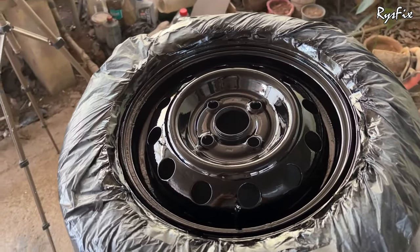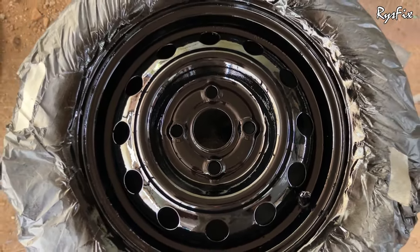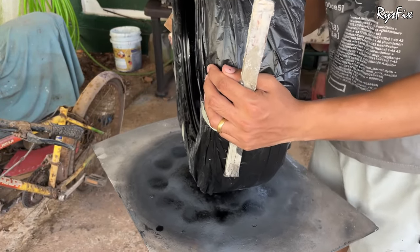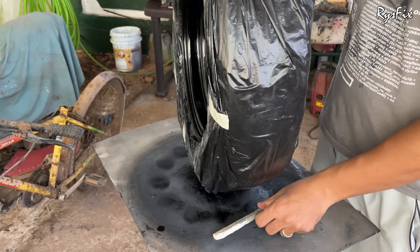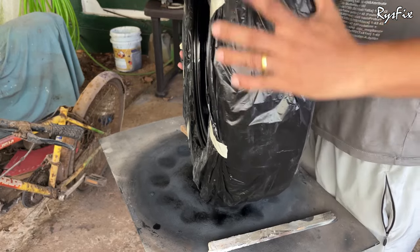I'm done applying the first coat and the rim is looking good. I'll allow it to dry for around 15 minutes, then apply the second and final coat of single stage paint. Once the 15 minutes are up, I'll turn the rim again and apply paint on the back side first.